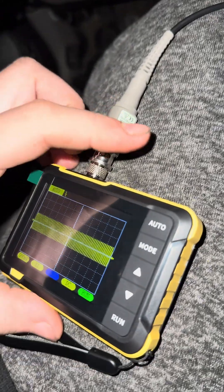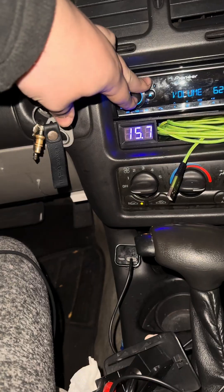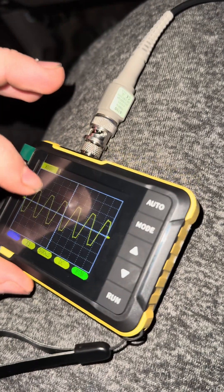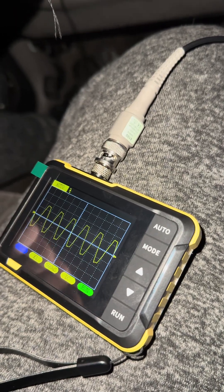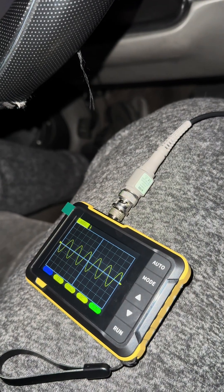I'll turn it all the way up just to show you a very clipped signal. You see that flat line at the top? You do not want that — that is horrible, basically a square wave. So you're going to back it down until it's clean.